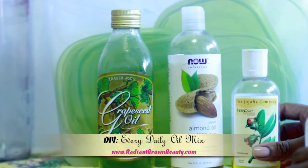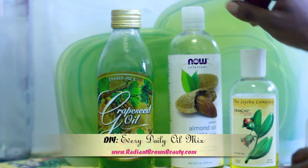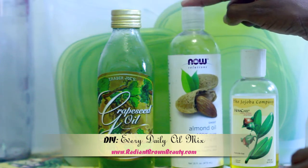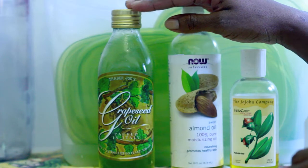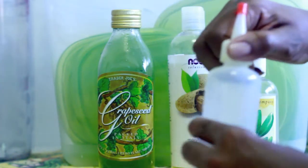Hey, it's Michelle here back from RadiantBrownBeauty.com, just in case you're new to my channel. Today I'm here to share with you my everyday oil mix. I start out with three oils: grapeseed oil, almond oil, and jojoba oil.